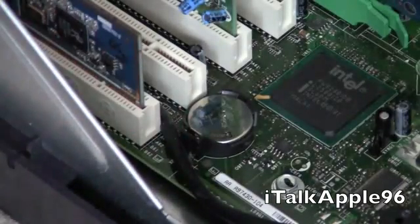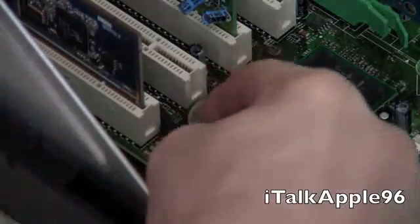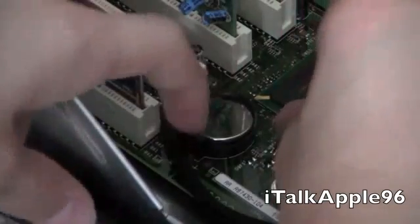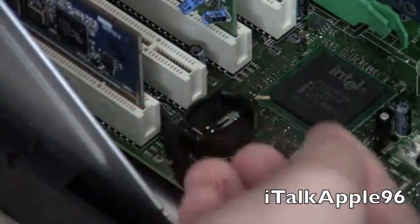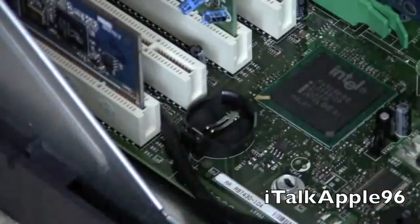All we have to do is push on a little tab. Sometimes it can be difficult to get out. There we go — it took a little effort to get that out, but this is an older computer, so the spring can wear sometimes.